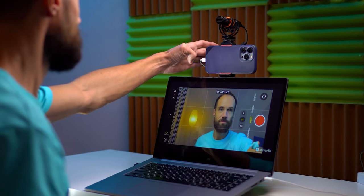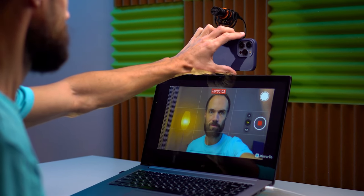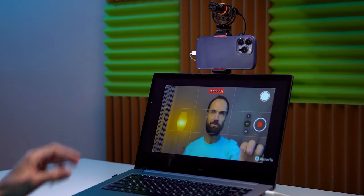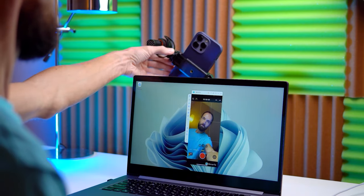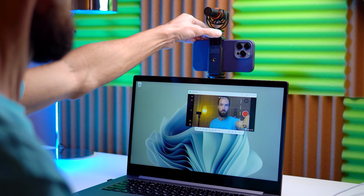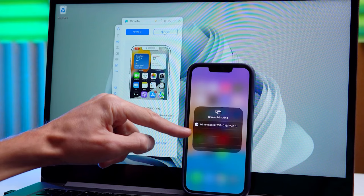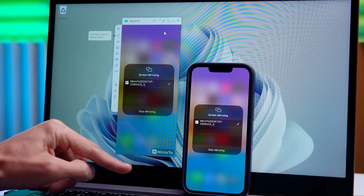Of course, there are different ways. For example, one option is to output the image to a computer, laptop, tablet, or another phone using special programs. I even have an episode on this topic and you can watch it if you want to start recording on the main camera right now. But this option is complex to set up, it takes time, and it restricts your movement because you need to be near these devices.